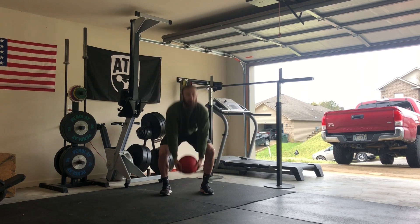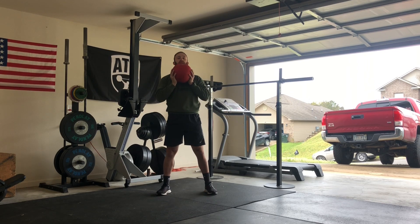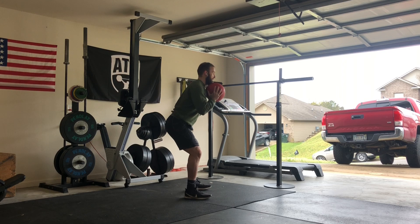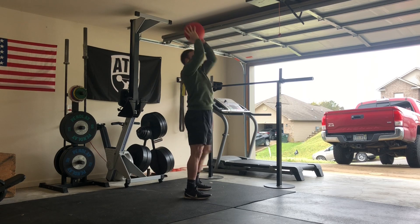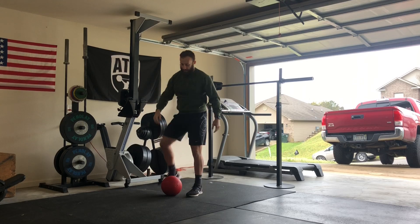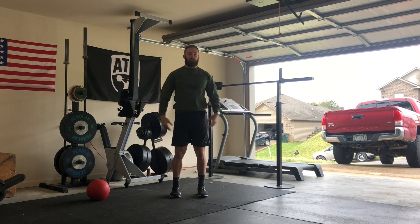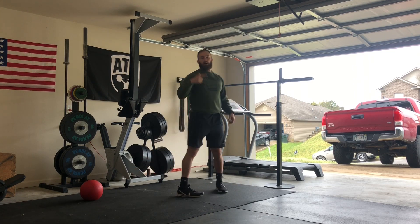The next one is going to be a push press — it's really just the end of a thruster. You're going to have the weight in front of you, dip by pushing the knees forward so you can keep your back in a nice straight line when you dip, opposed to dipping forward. All the way up, push the head through. And the last one — everybody's favorite — is the burpee. Remember, chest and thighs all the way down to the ground, then snap up. It's followed by one minute of rest, and you'll repeat that three times.